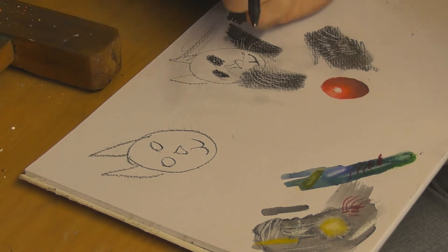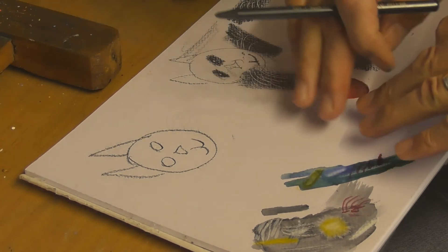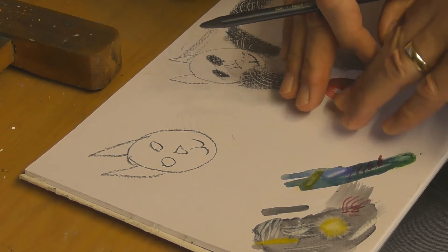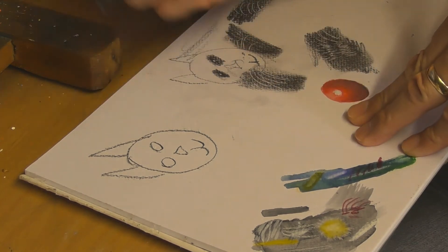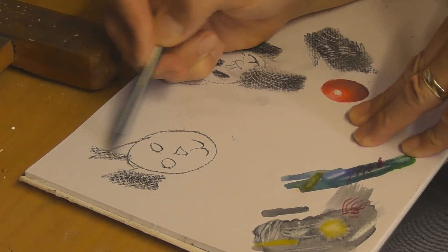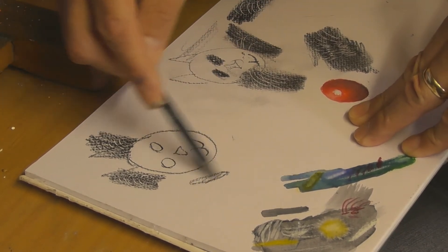Then you carry on with your picture, knowing that your white highlights are going to show up. This isn't the best paper because it's textured anyway, but on a slightly smoother paper it would be much better. You must use heavyweight paper. I'm just going to shade things in so you can see, and I'll show you closer to the screen. Make sure your indentations are hard and strong enough.